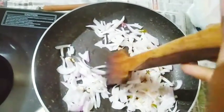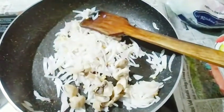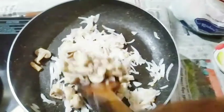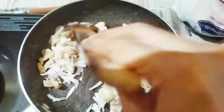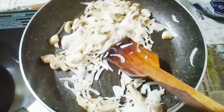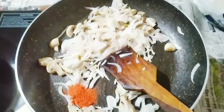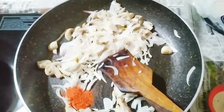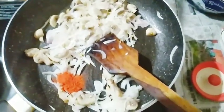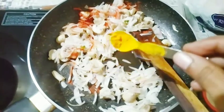We will cook it a little bit. Add a little bit of salt. Add 1 teaspoon of salt at this stage.